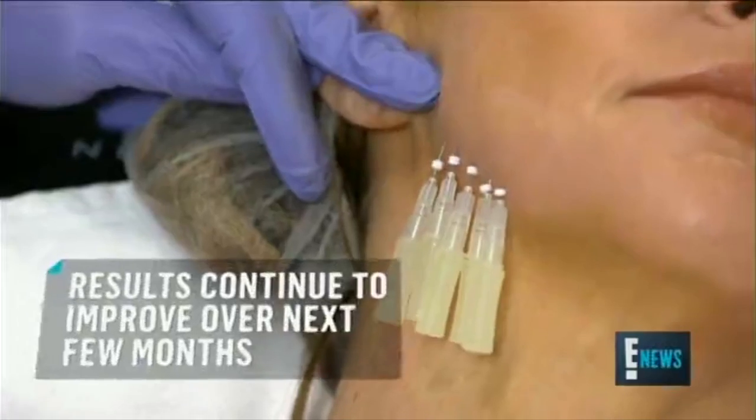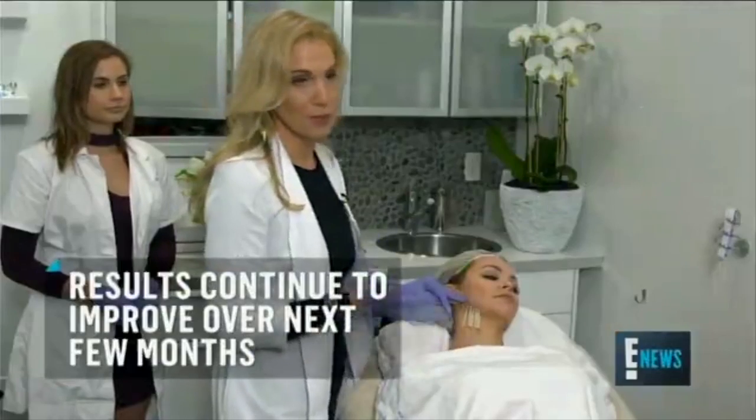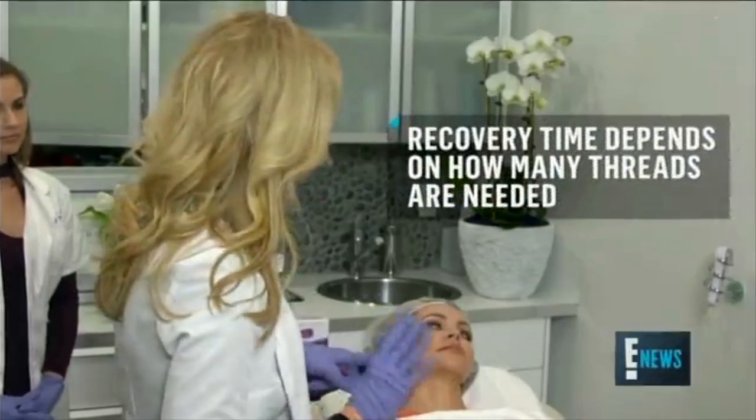A standard sugar thread lift is around 10 to 15 threads, but I've seen people do up to 100. The great thing about this is you can do it on the knees, the back of the elbows — pretty much anywhere.